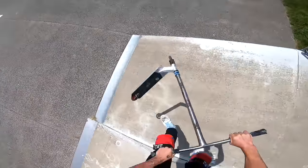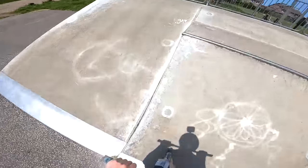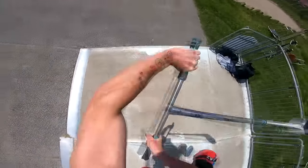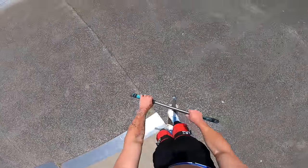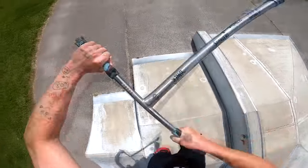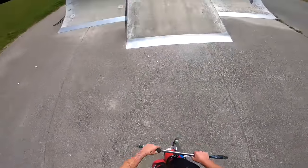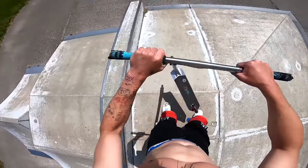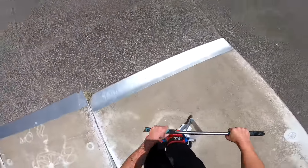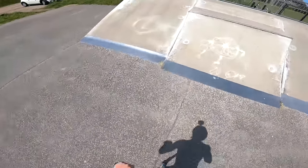I haven't done this trick in years - can I still even do it? Yeah, surely. No - yeah boy, that's what I'm talking about! Quick spanner flip whip - first try! Of course. We might be here all day waiting for this to snap, it's actually indestructible. I wonder if we can do five whips on here.